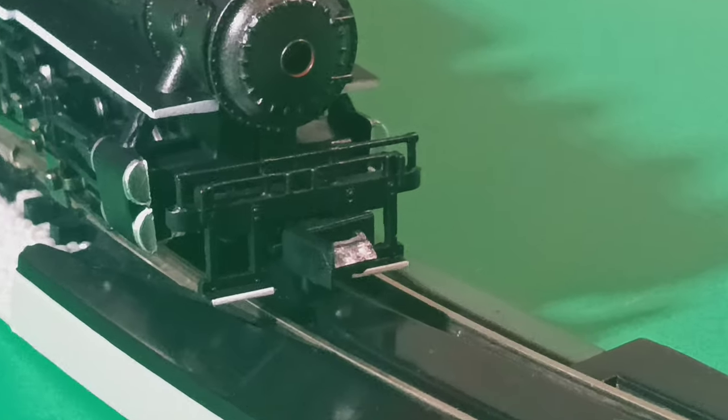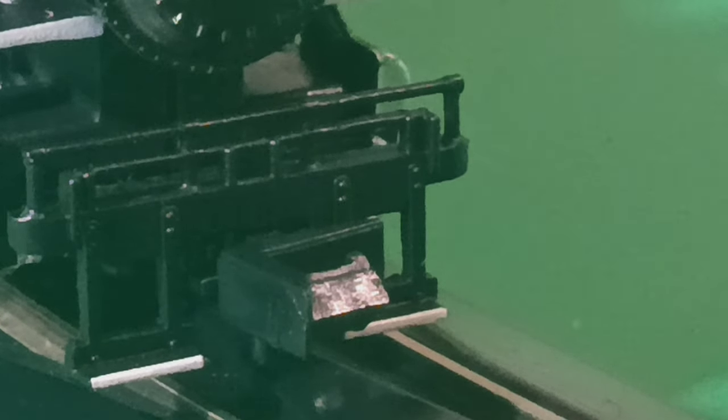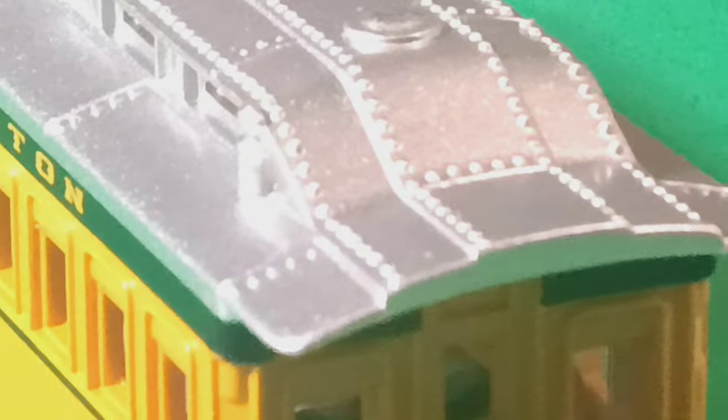Now let's take a look at the Rapido coupler. It's very big and chunky. I'm going to pull one of the cars off and show you the coupler. I'm going to let the train continue to run so we have the ambient locomotive sounds in the background.